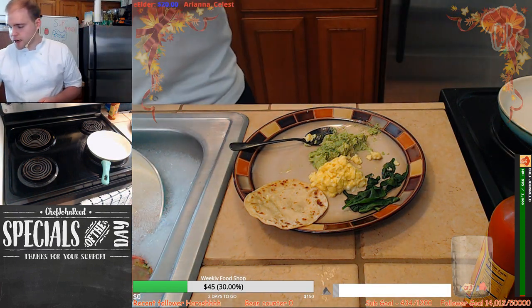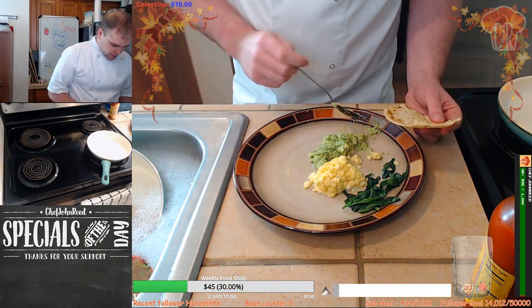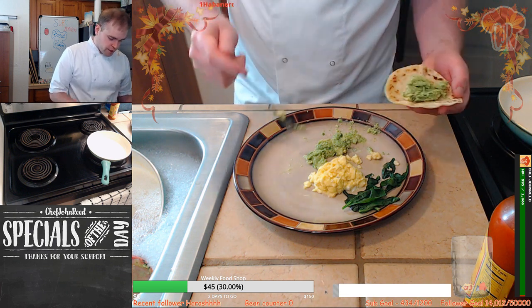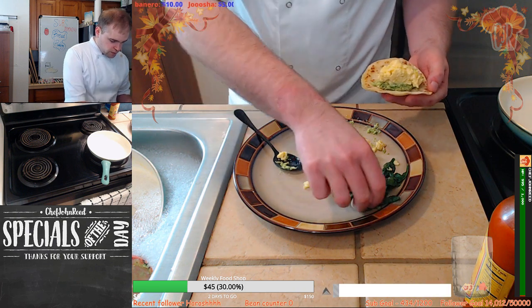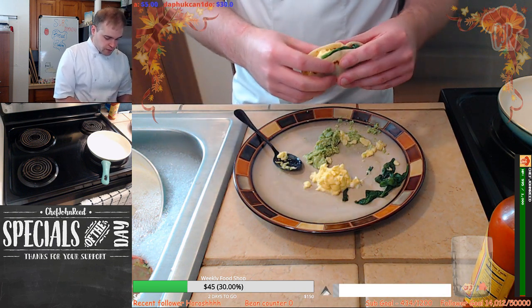We got a brand new load of brand new emotes as well — anyone who hasn't checked yet, we've got a load of brand new emotes to try out now, thanks to Holographics. Absolutely love those emotes — they are amazing.